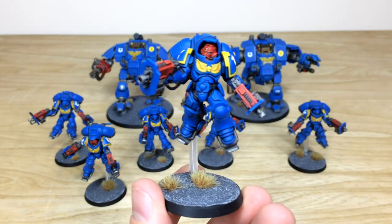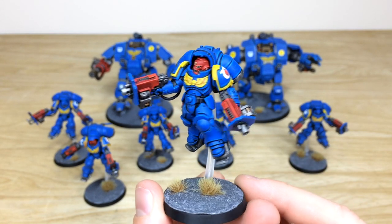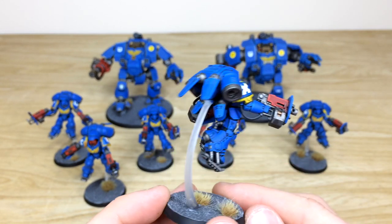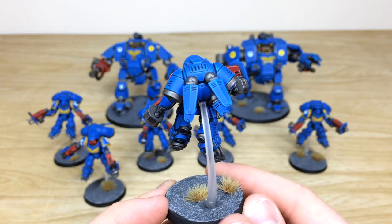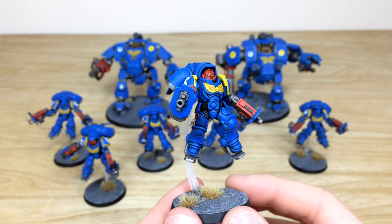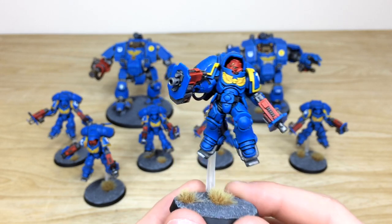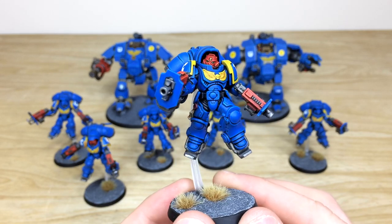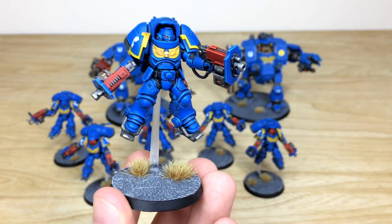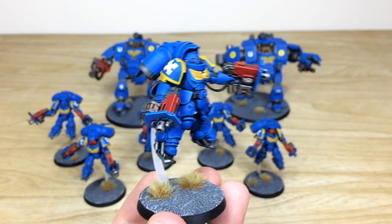Now pulling forward the Inceptors — here's one of the sergeants with his dual guns. I can't remember what they're called — put it in the comments if you can! A lovely leaping pose on this chap, and again every edge fully painted, every detail fully picked out.